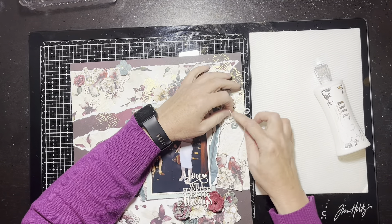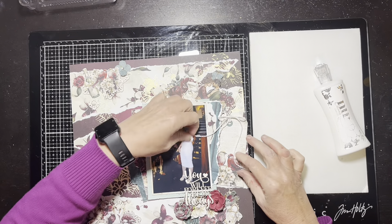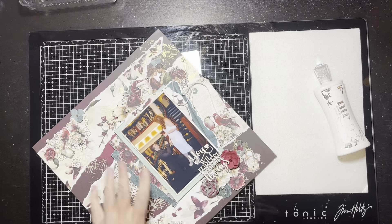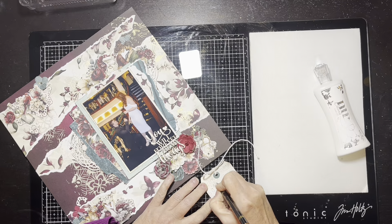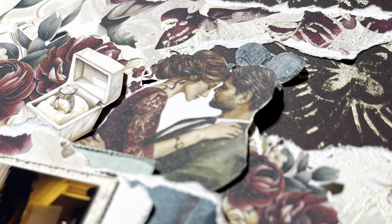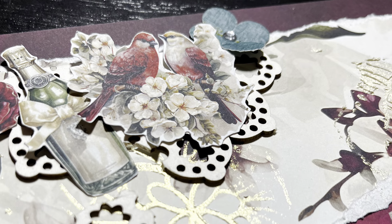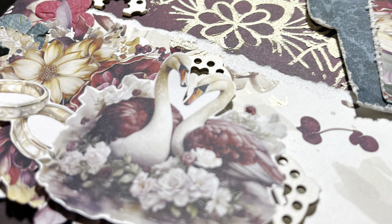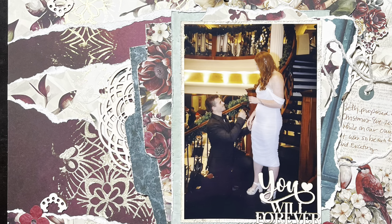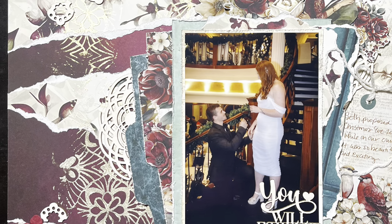There's not really any black here except in the photo — he's wearing a dark suit and the carpet's dark — so I'm going to use a brown pen on the tag instead of black. I wrote: 'Seth proposed on Christmas Eve 2023 while on our cruise. It was so beautiful and exciting.' I skipped the slowdown because this video was already so long. Here are the close-ups — Mintay has just gorgeous images, really stunning. There's that pretty chippy title glued on top of the photo. I printed this photo so I can always reprint it. Thanks so much for watching — make sure you check out the layout show tomorrow!